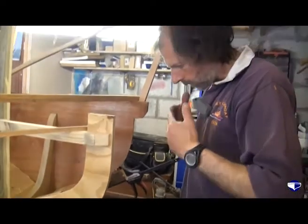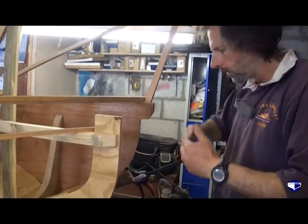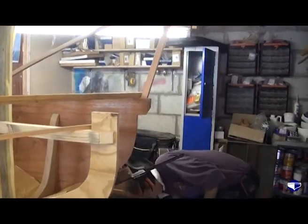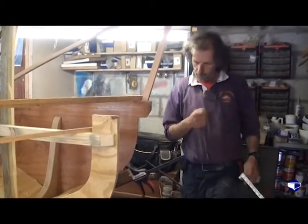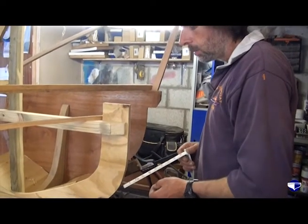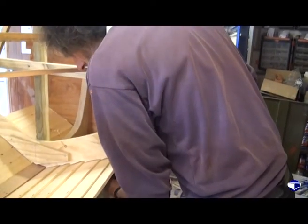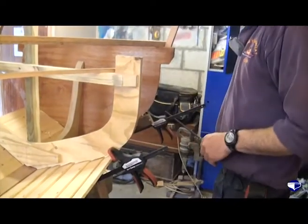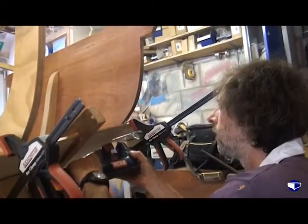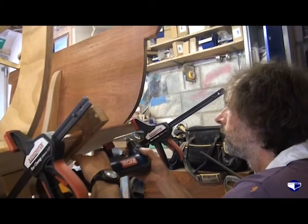Because the position of the plank on the boat is what gives us its shape and its curve and its tilt to sit on the mould. So everything's got to be right really — it's quite easy to make a mess of it. We've got the right overlap there.